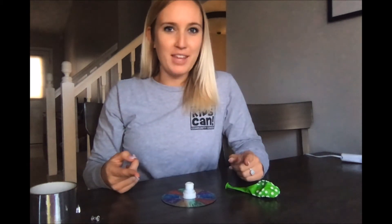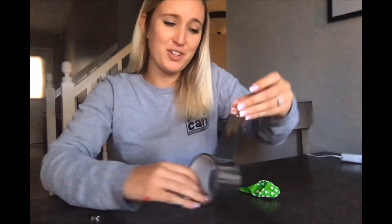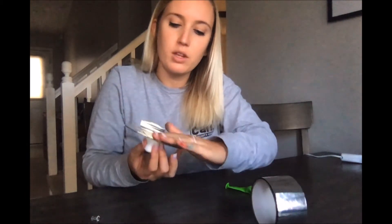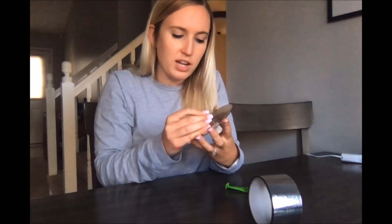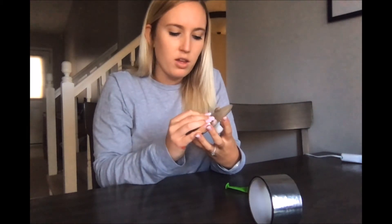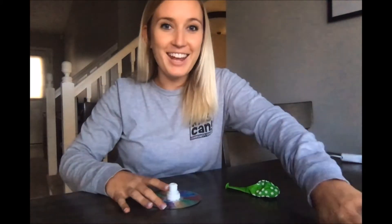Wasn't that pretty cool? But if your balloon deflated pretty quickly like mine did, we can do something about that — we can control the airflow. Find some tape, and we're gonna tape shut over that hole on the back of our CD, right over it. Then take either a small tack or anything small and sharp and poke little tiny holes in the tape over the hole from our water bottle in our CD. Doing this, we're gonna control the airflow, so let's try it again and see what the difference is.